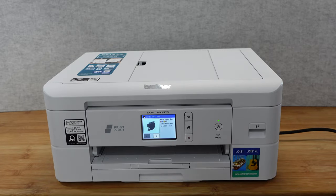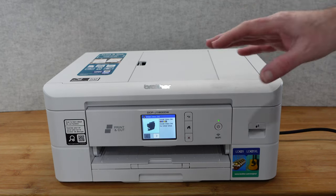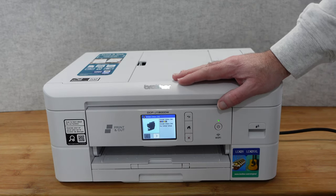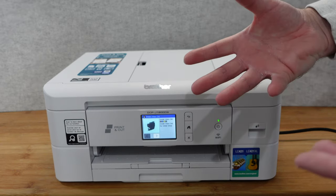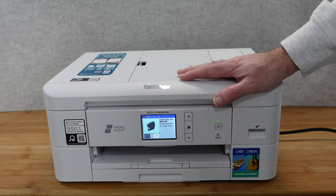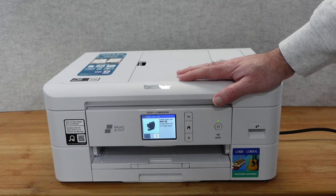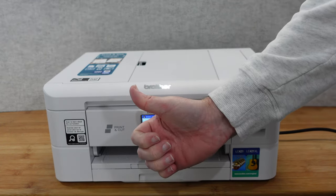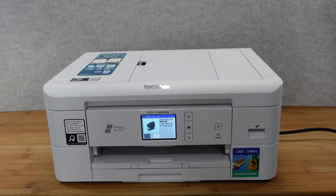The print quality is excellent, and it's a very fast printer - you can print in full color or black and white. The full-featured printer driver gives you lots of options including that awesome print-and-cut feature. The build quality is superb, it looks superb, and the performance is top-notch. I can certainly recommend this - the Brother Print and Cut, model number DCP-J1800DW. If you enjoyed this video, please hit the like button, subscribe, and check the links in the description to purchase one or visit the manufacturer's website. Thanks for watching!